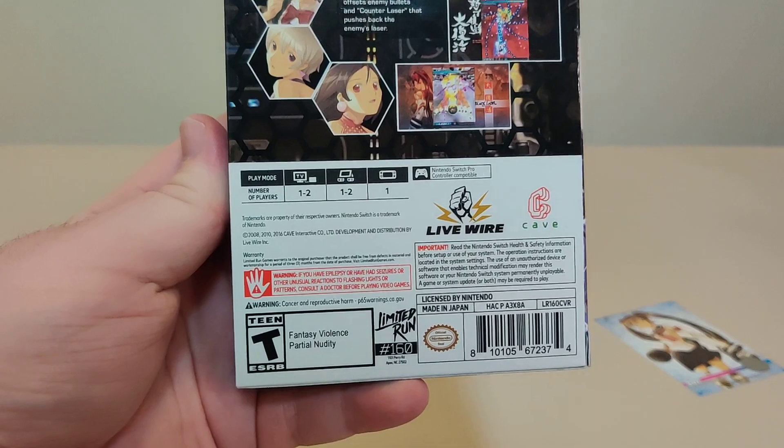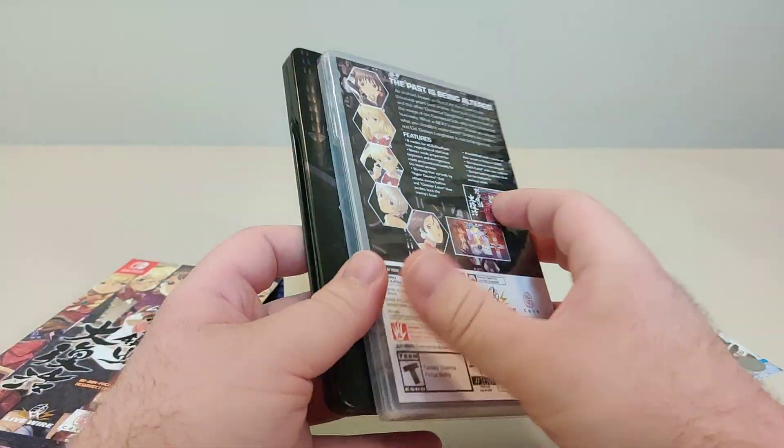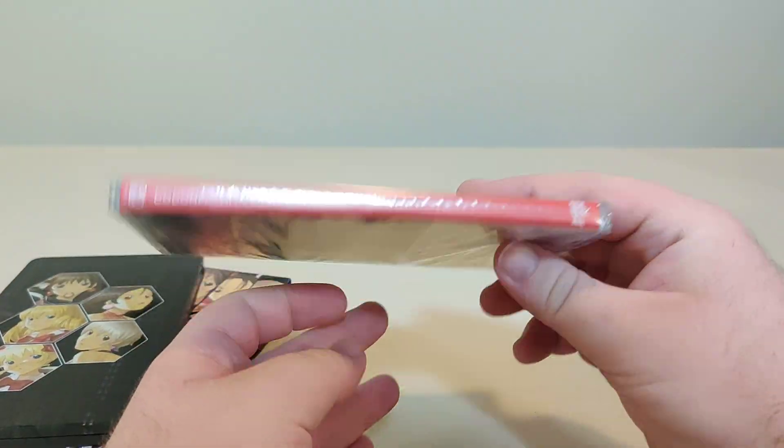We got all the info on the bottom — it's Limited Run number 160. Inside we pull out our standard game which comes with the front artwork, spine,